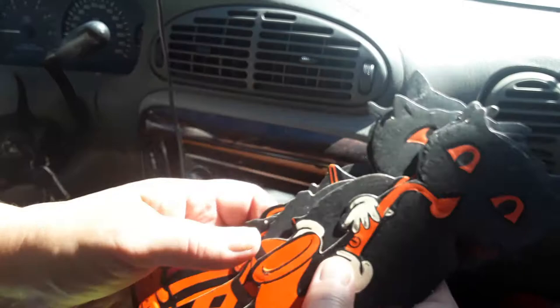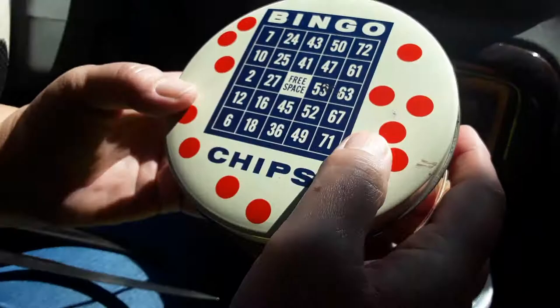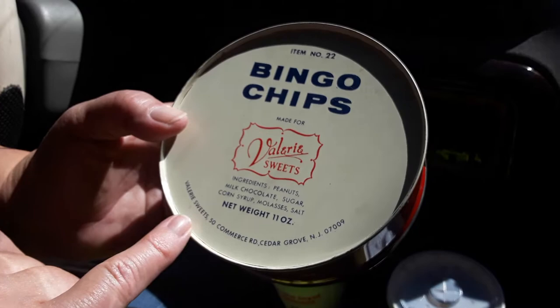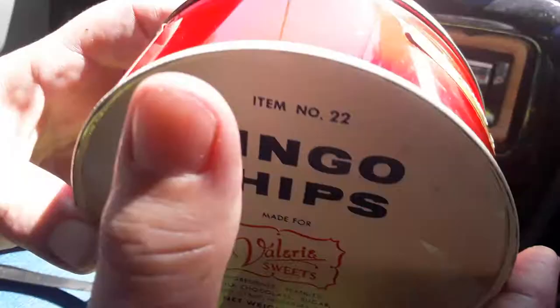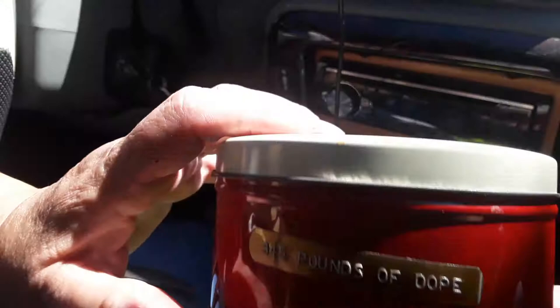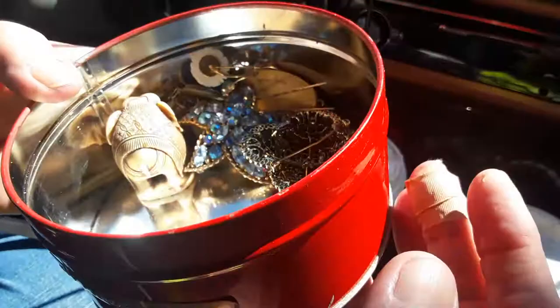This was an homage to my mama. This is actually pretty cool — it's a little bingo tin for chips. My mom used to go to bingo. There's actually some kind of candy inside: Valerie Sweets — milk, chocolate, sugar, corn syrup, molasses, salt, and peanuts. And it was funny because somebody put a label on here that says "345 pounds of dope." It had pictures of her husband — he had his ashes in there.